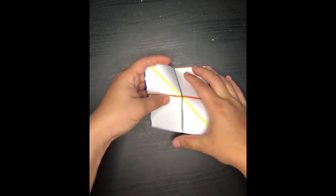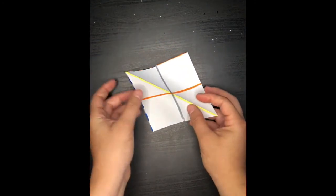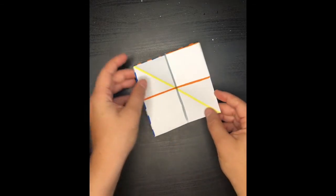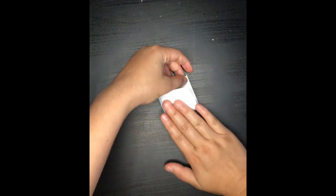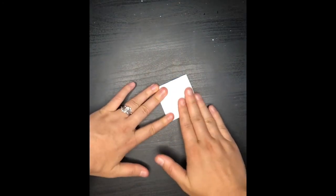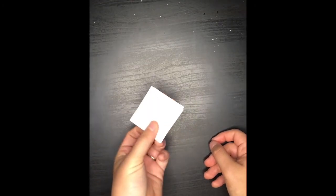We're going to, for the last time, get our diagonal edge, fold it back, press in the middle, get our edges, make sure that they meet and then fold it down. So what you're left with is this little square — that's going to be your front and back cover.